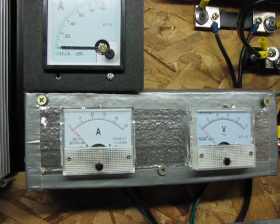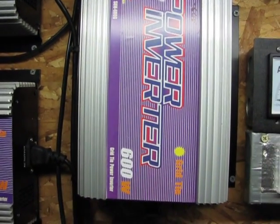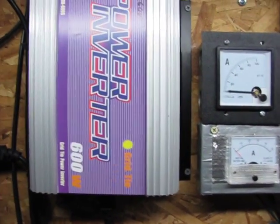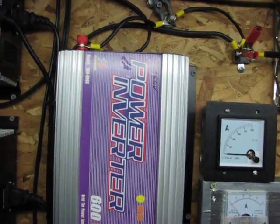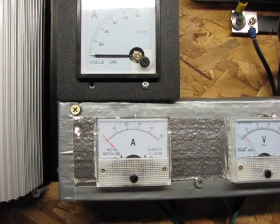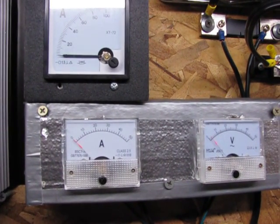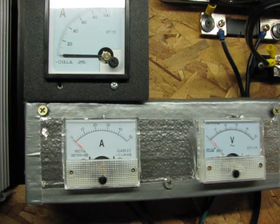I tried hooking up a 22 to 60 volt, 600 watt inverter to the Thermodyne. The Thermodyne kept putting it into fault, so it didn't work. I was disappointed. No matter what I try, I can't get power out of this damn Thermodyne — it's pissing me off. Maybe the next look will be better. I'm pretty much done with it, and I'll try to get some videos to show you why.